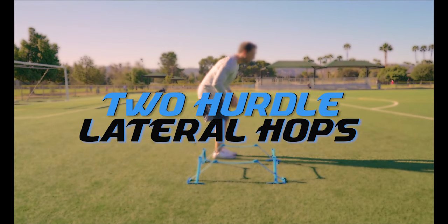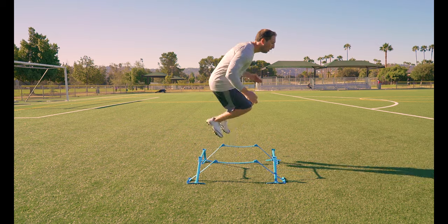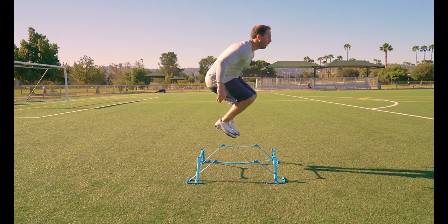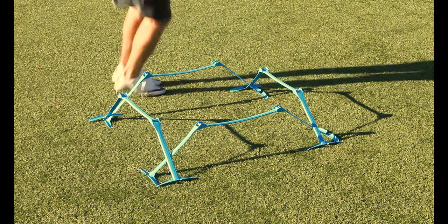Two hurdle lateral hops. Just like the last drill but we are adding one more hurdle. Always perform these drills in an athletic position with your shoulders over your toes. This allows you to absorb the jump in your hips so your head can stay in the same horizontal plane.